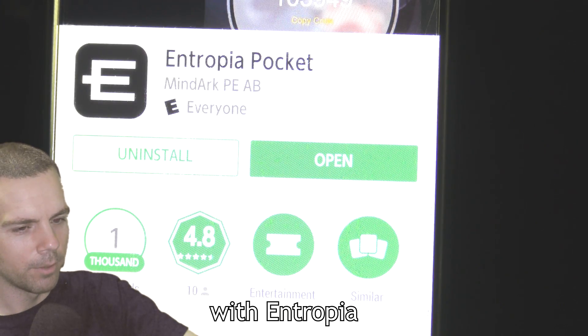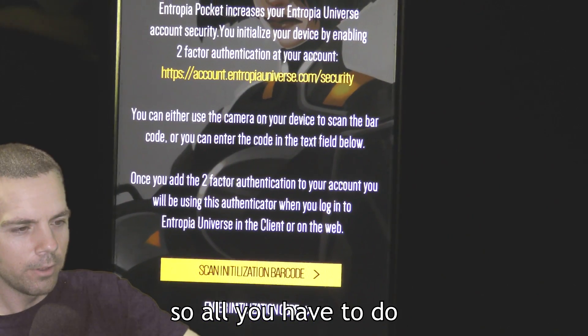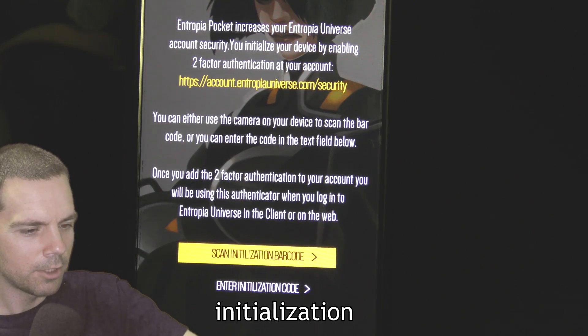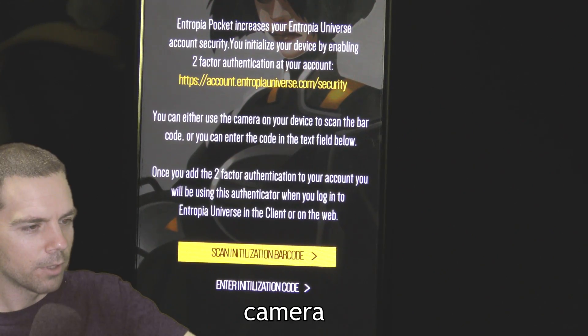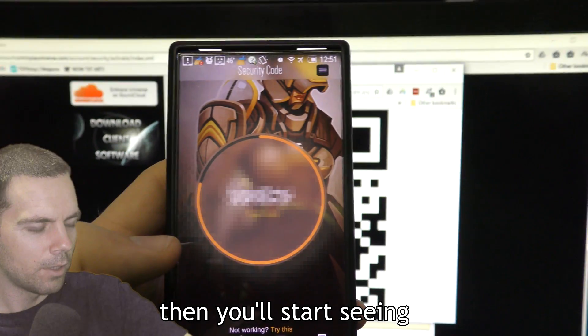All you have to do is click on Scan Initialization Barcode. You're going to use your camera to scan, then just scan the QR code.